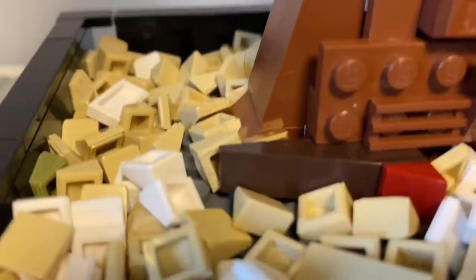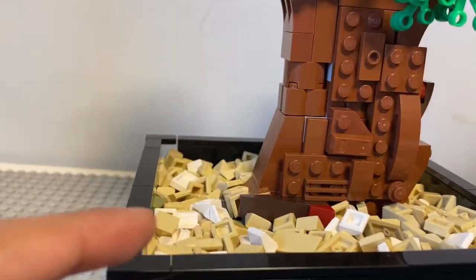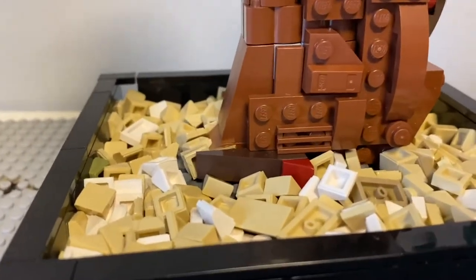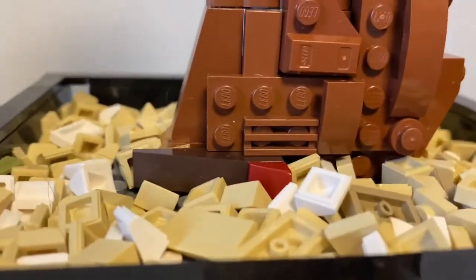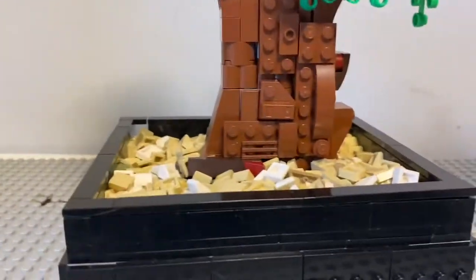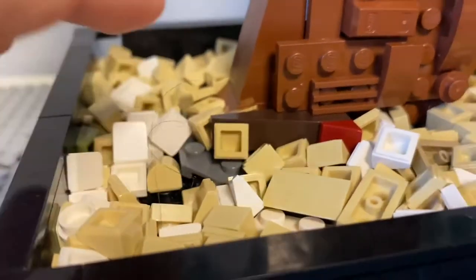The first thing you're gonna see is of course these cheese pieces, which I literally used on making the dirt lining. I think it looks pretty cool with the white, and I used a lot of them.